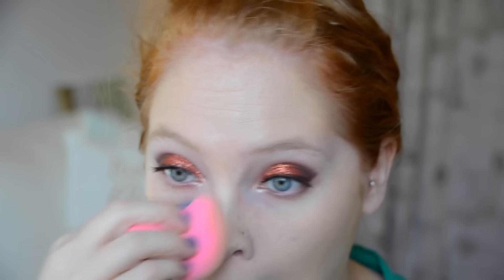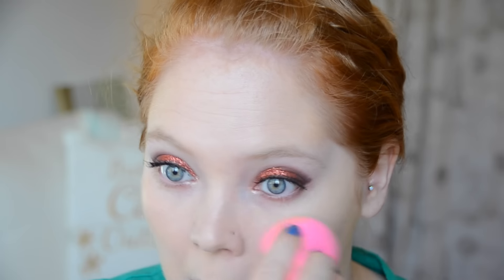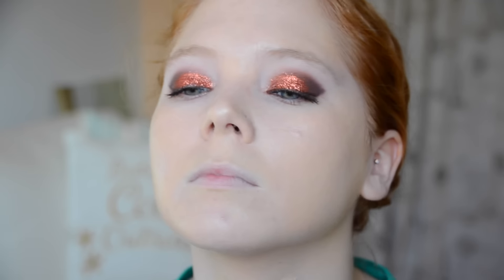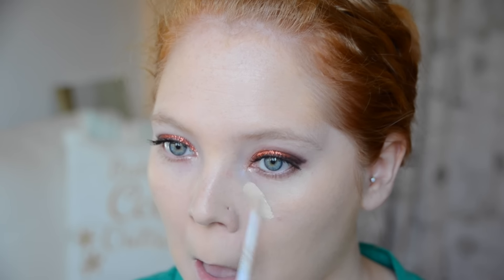The beauty blender is my tool of life — I bring it with me everywhere. If I'm in a situation where I have to do makeup and I don't have it, it makes me deeply sad. The foundation does look a little yellow on camera, but it did tone down and work with my skin tone. As you can see I am bringing that down onto my neck as well.